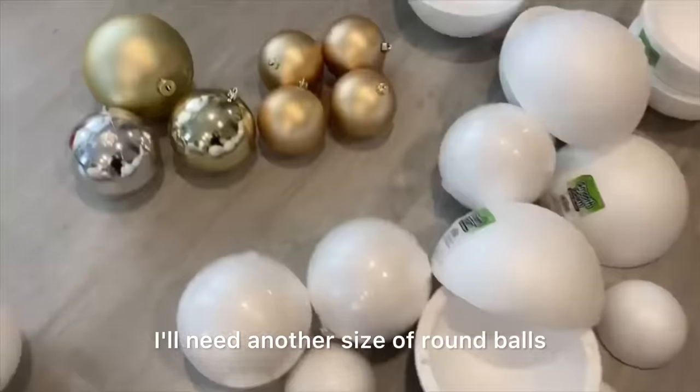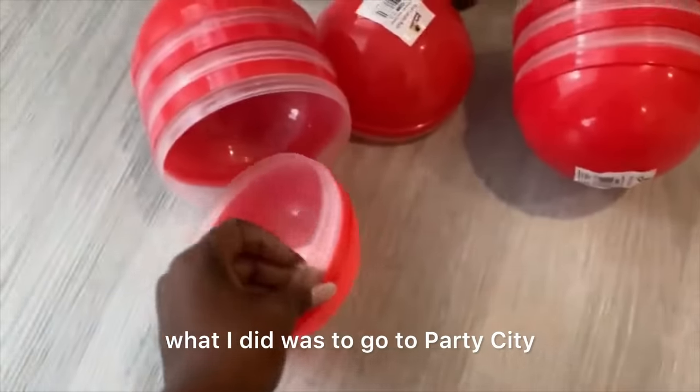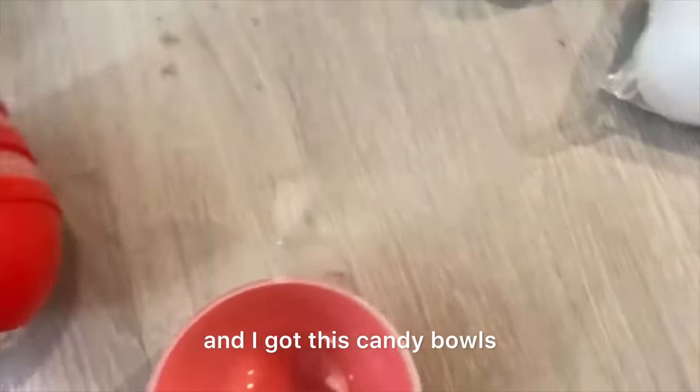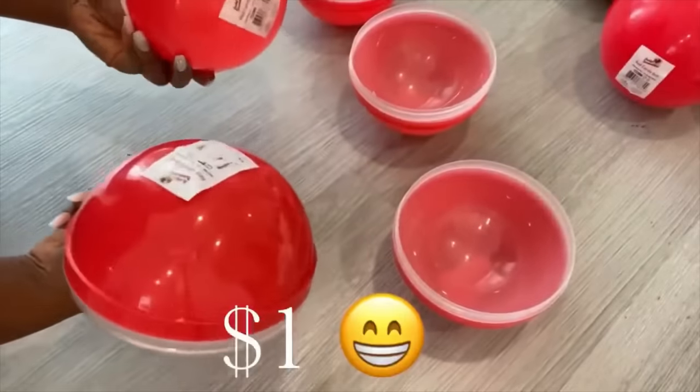I needed another size of round balls and a lot of it. So what I did was go to Party City and I got these candy bowls — I got eight and each of them was just a dollar.